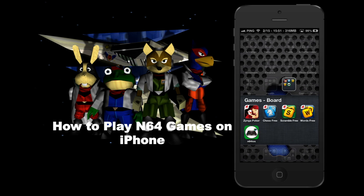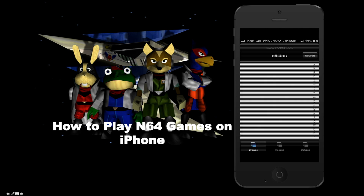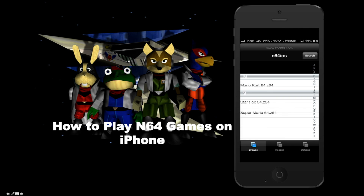Let me quickly show you the app. The app is N64 iOS — this green app right here — and I have a few ROMs already installed. I'm going to quickly load up Star Fox. What I noticed is that the N64 controller had several buttons, so it's hard to do it on a touchscreen.